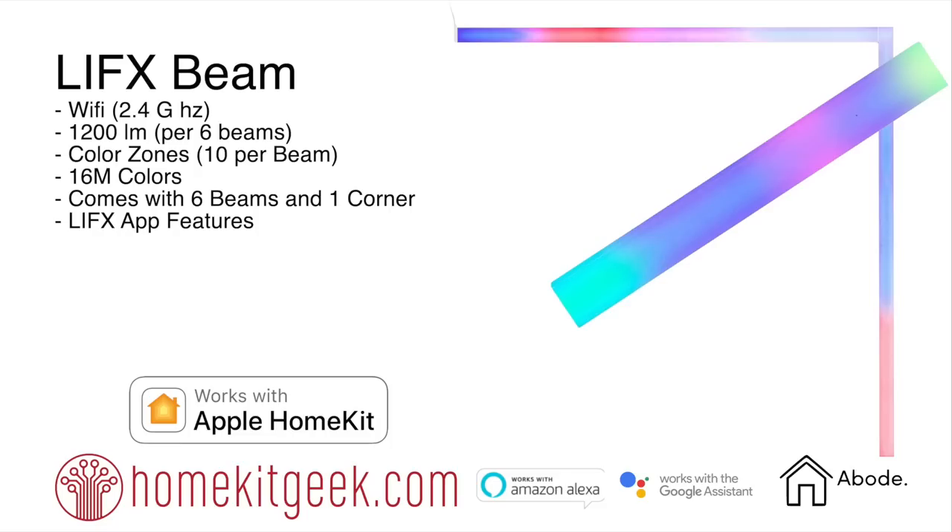Hey, Chris Young here from HomeKit Geek. We have the community tab now and I asked you guys what product you want to see reviewed this week. Out of the 23 of you who responded, it was actually a tie between LIFX Beam and the Xiaomi door and window sensor. I flipped a coin, so LIFX Beam won. As a reminder, there is an Amazon affiliates code down below in the video details.